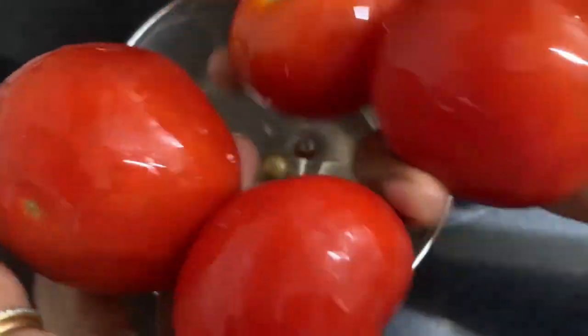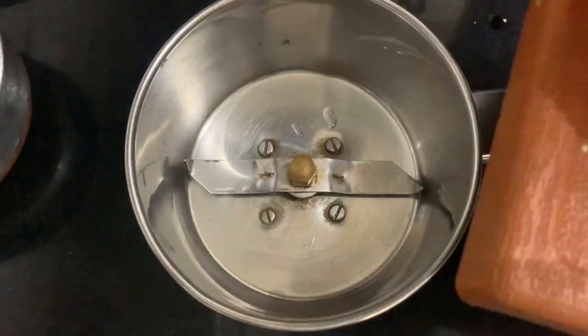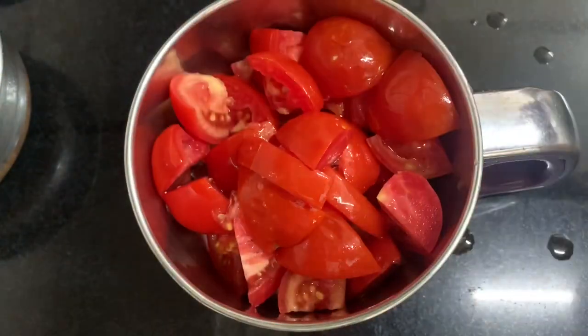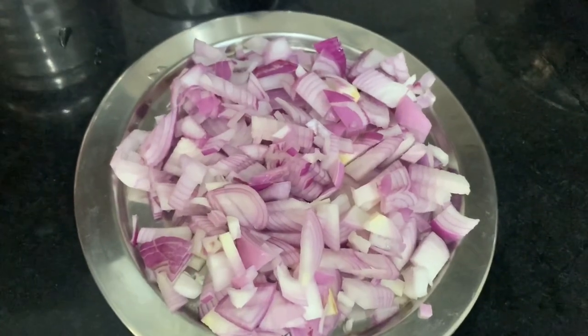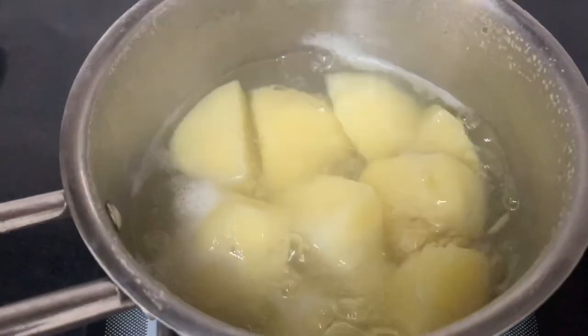Cut 4 cubes in a blender. Put 3 onions in a pot. Cut it in a pot and cook the potatoes well.